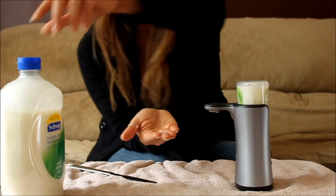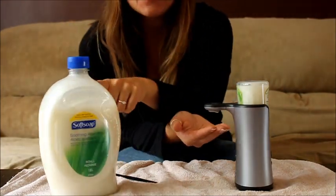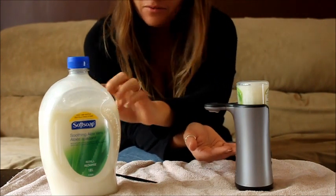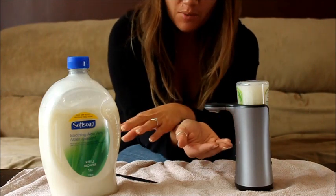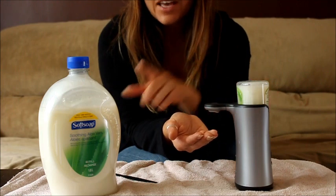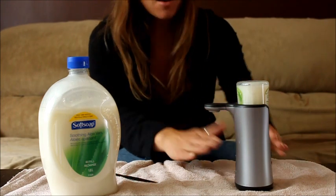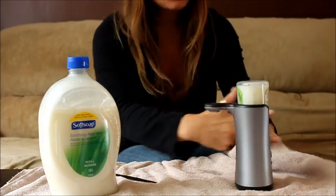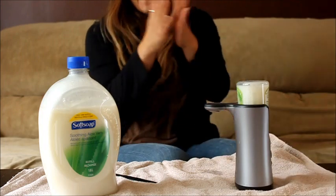So I bought 1.65 liters of Soft Soap for $3.99. I did use a little bit of it already, so I'm assuming I could probably get at least four or five full refills out of this. One of these refills is like almost $5, so I'm pretty excited that now I don't have to buy them. Yay!